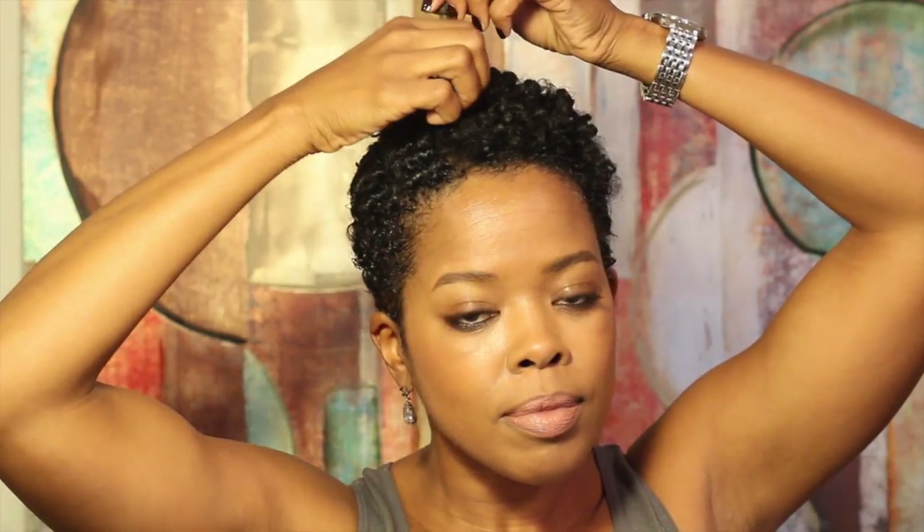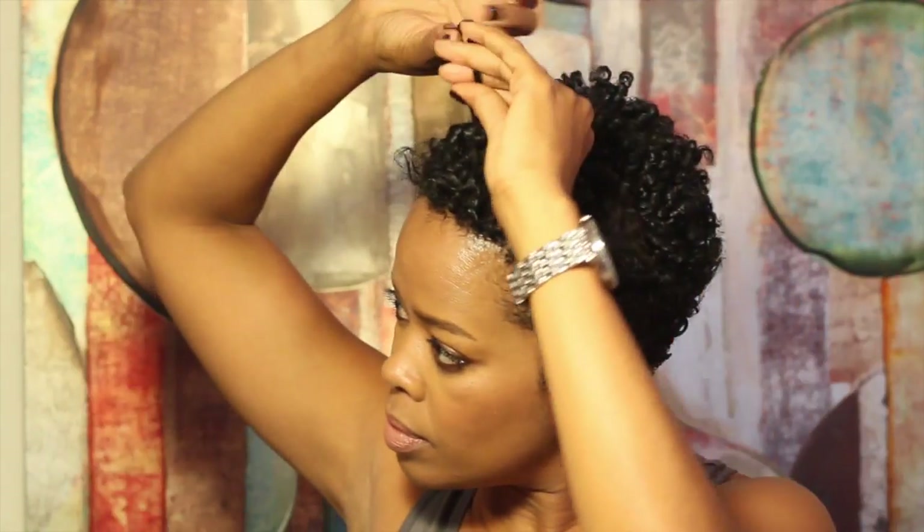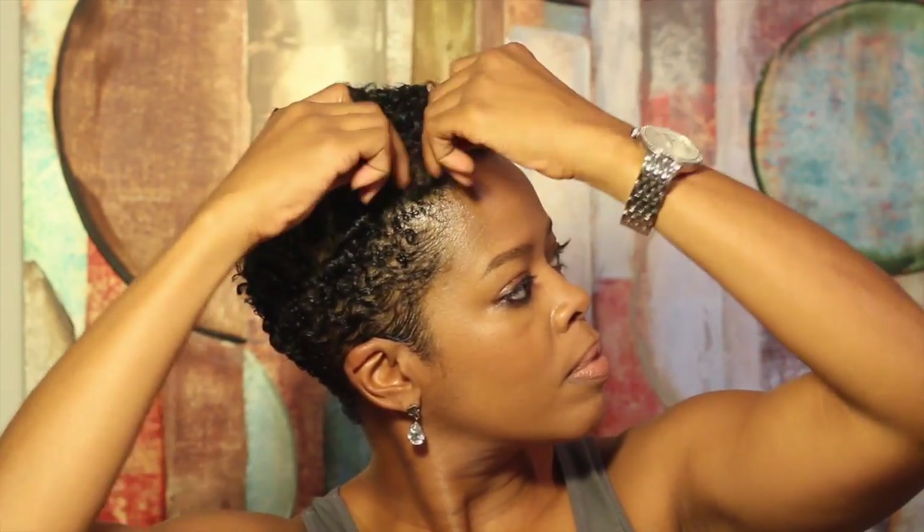I love this style because it allows me to switch it up when I get bored or do something different when I'm in between relaxers. And sorry ladies, but no more excuses for not making it to the gym regularly — go ahead and sweat it out, this look stays intact.